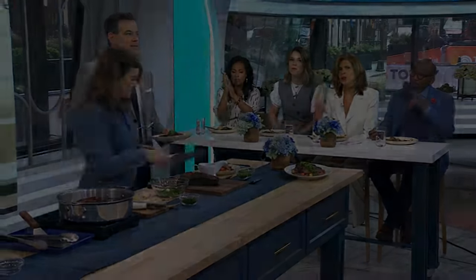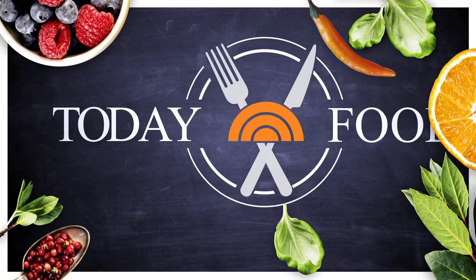Check it out at Today.com — get the recipe. So good. Access your free account. Thank you so much. Of course. Yummy, so good.